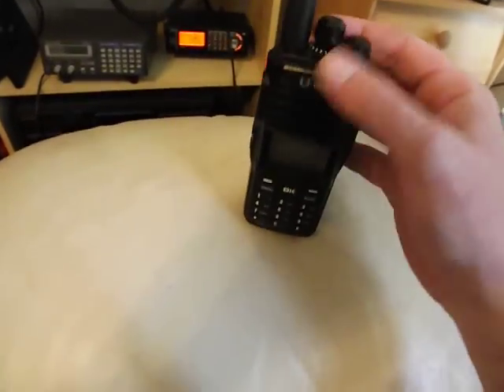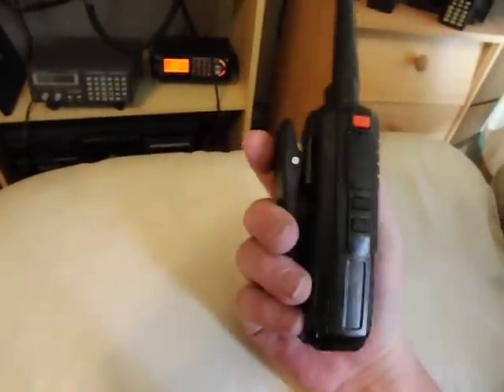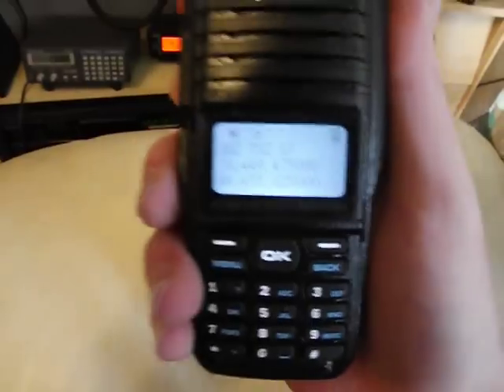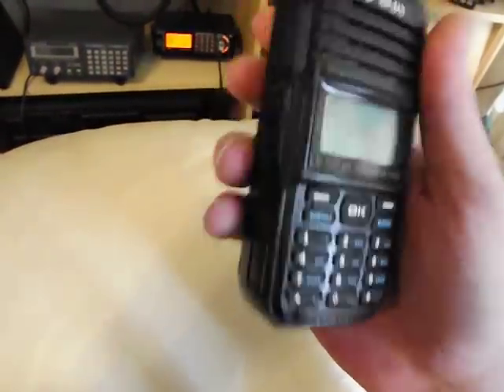That's on an analog channel so you can see the interference there. All in all, quite a good radio. Very good radio. Nice and solid in the hand. A nice bright display there — shows the group's information, frequency, etc.